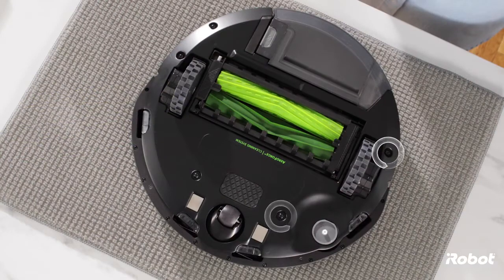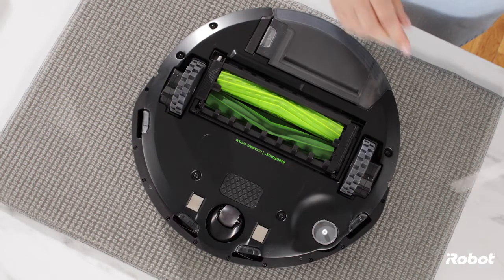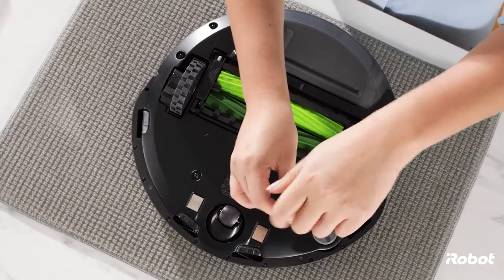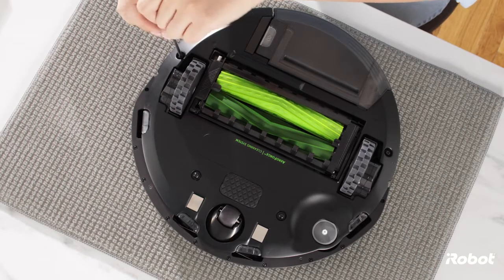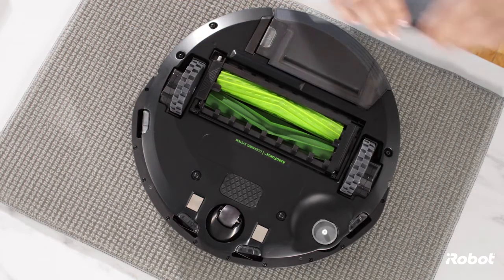Loosen the five screws that secure the bottom cover. Remove the bottom cover.